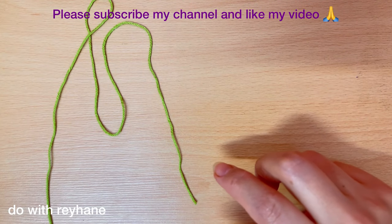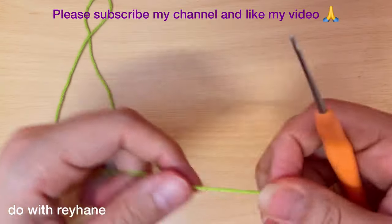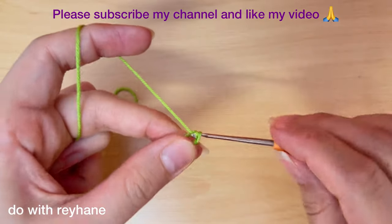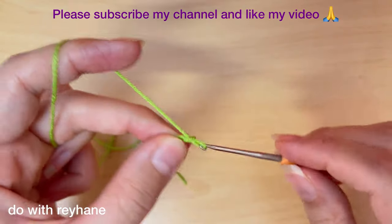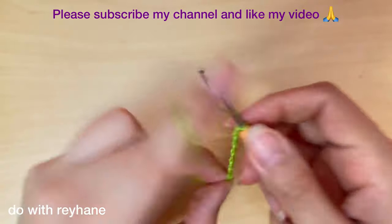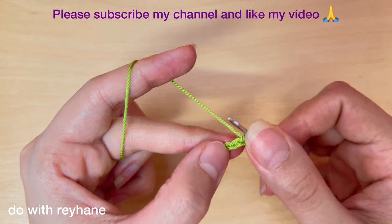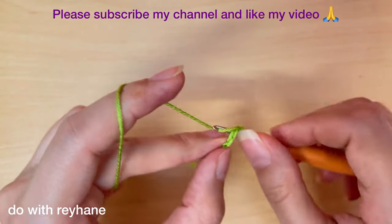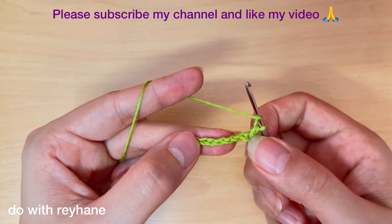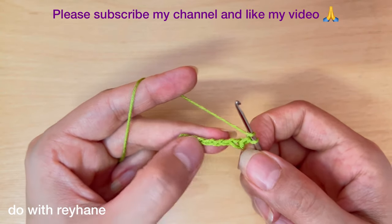Now for the leaf, we need seven chain — one, two, three, four, five, six, and seven. Then skip the first chain and make a single crochet here. Then make five half double crochet, one in each stitch.